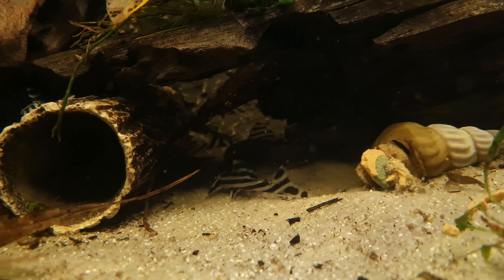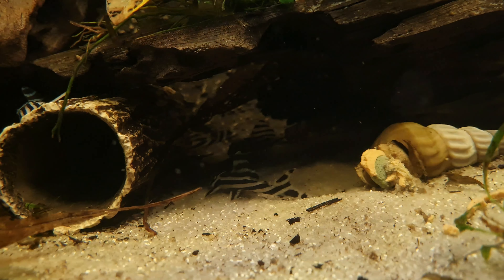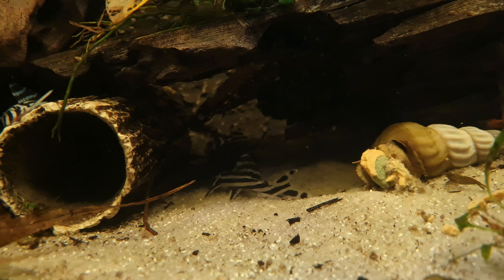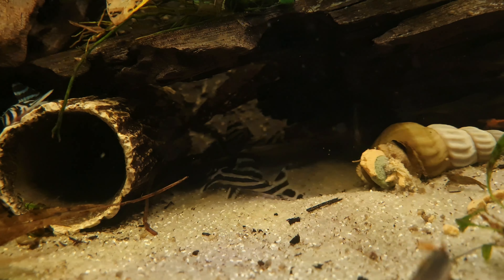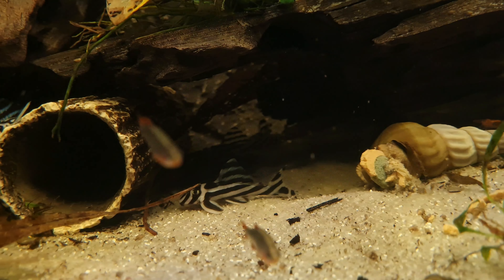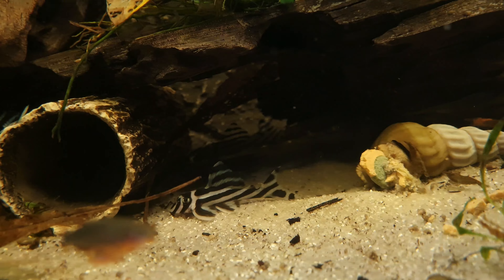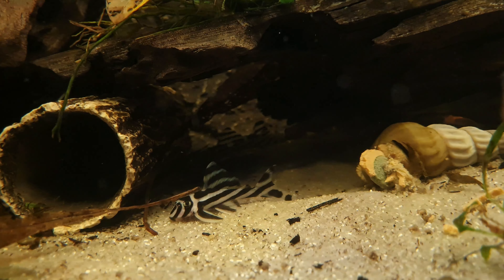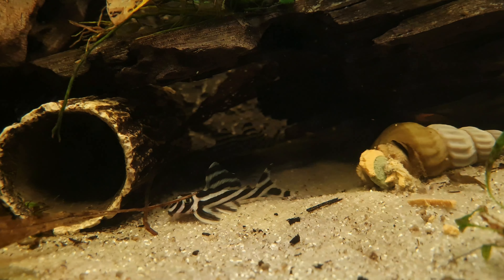It can be quite challenging to differentiate between male and female Zebra Plecos as they look very similar. However, mature males are usually bigger, have larger heads and have a straight line from the base of the pectoral fin spine to the caudal peduncle. In contrast, females are smaller, have slimmer heads and have a convex curved outline from the bottom of their pectoral fin spine to their caudal peduncle.